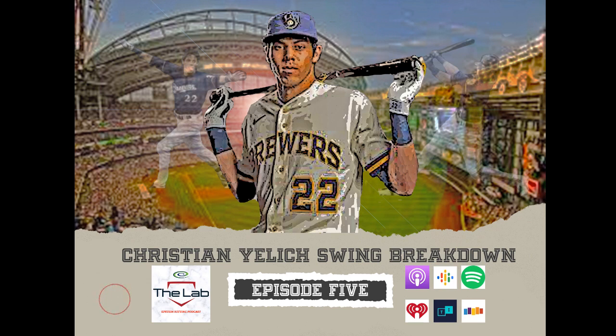Pretty much any time you can release the barrel and get to that proper extension position where both arms are totally straight and the top hand hasn't turned over yet, you're going to be in pretty good position. You keep going a couple of frames even further — you just see the uncoiling. It's so great. If you're on the opposing team, it's not nice.